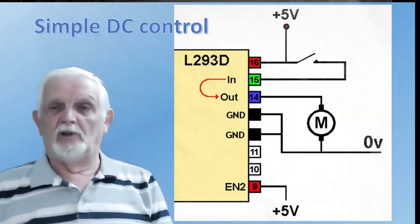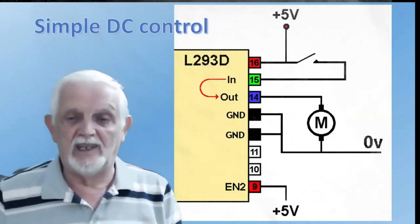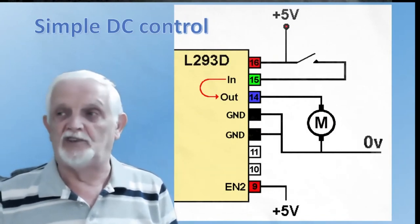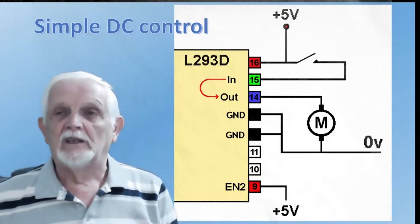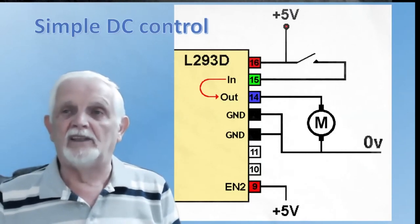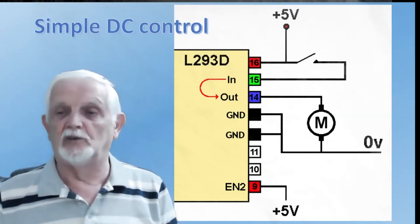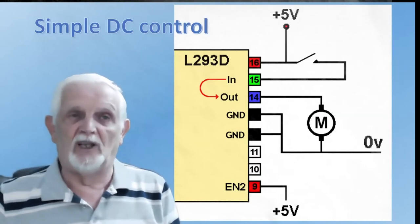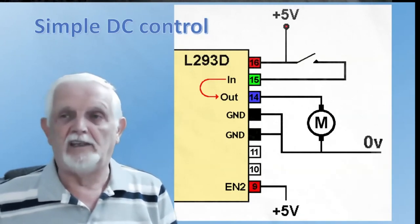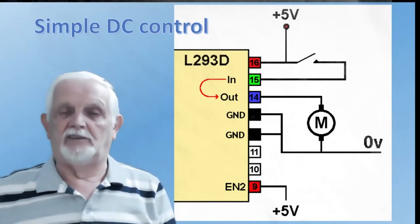So here's a very simple implementation. I've decided to put five volts in to enable it permanently, so the output will always follow the input. Normally, nothing happens — the input has no polarity at all. If I then make the input high, the output follows: it goes high. So it's high on one end of the motor and zero volts on the other, and the motor will rotate. The switch can be coming from anything — a five volt signal switching an 18 volt motor, or whatever.